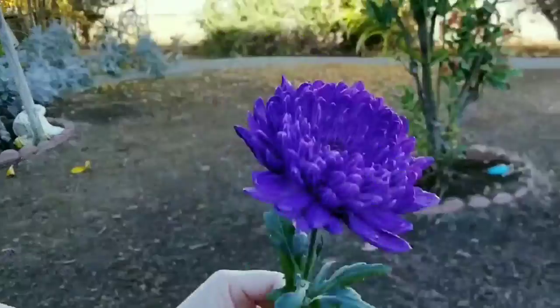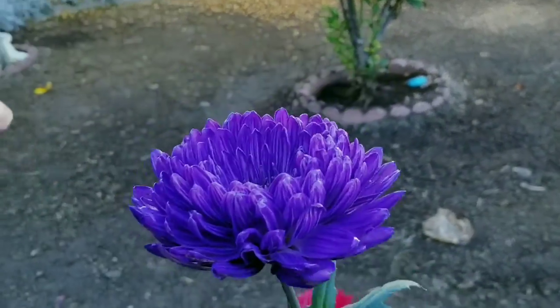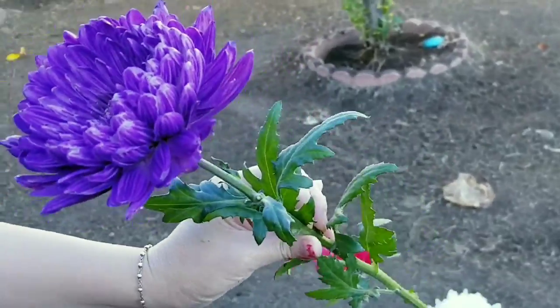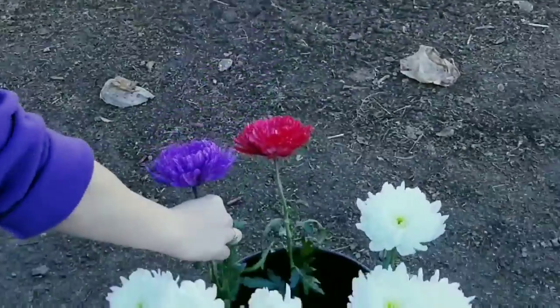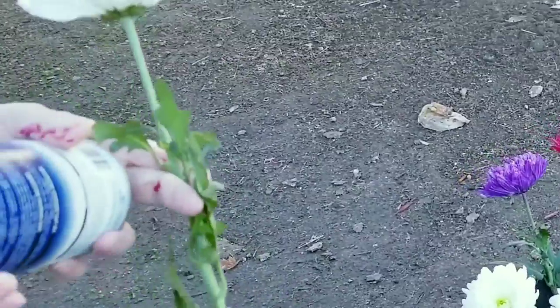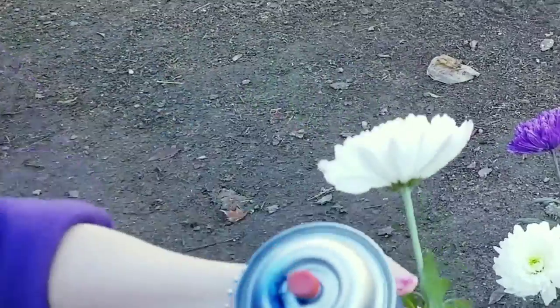One thing about this method is that when the flower opens more, you can still see the white color inside the petals. My favorite is still the dip method because it covers everything. The dip doesn't have a lot of color options though — I think it's around maybe 7 colors.